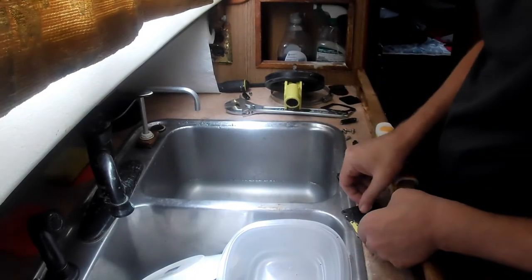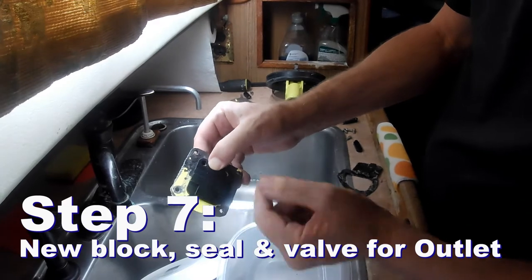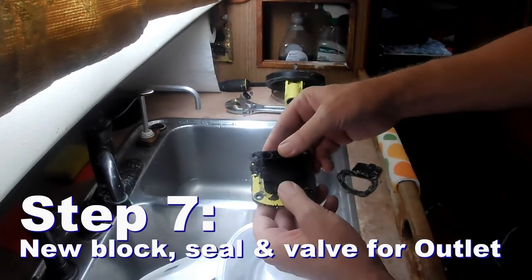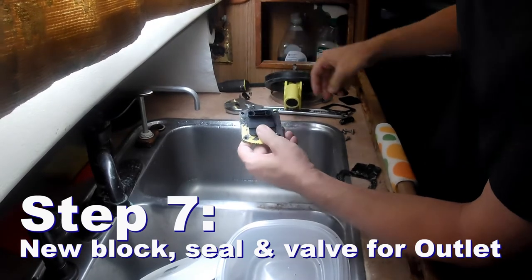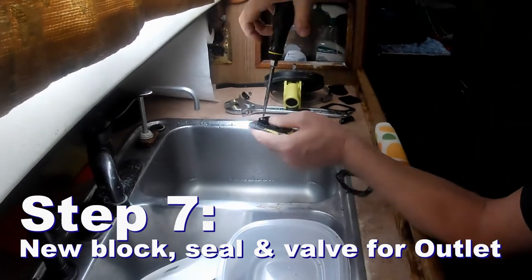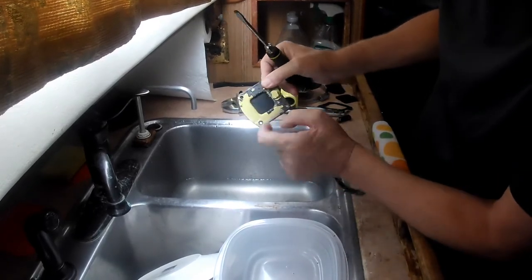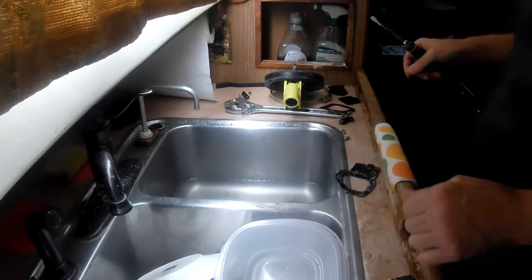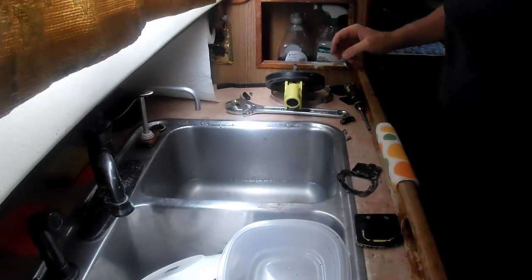So I'll put one of these on. Nice and tight, nice flat surface on this side — good enough. It will match up with the new gasket and four new screws.